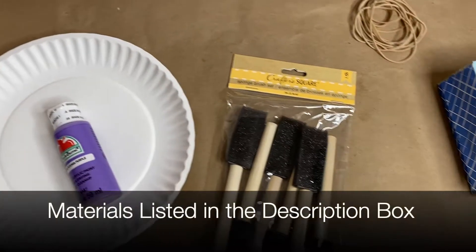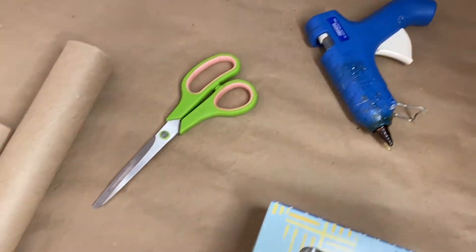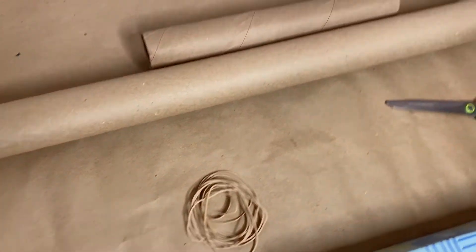Thanks for sticking around. Here's what you're gonna need: paint with a plate and sponges or paintbrush, rubber bands, an empty tissue box, hot glue, scissors, a paper towel roll, and don't forget the tacks.